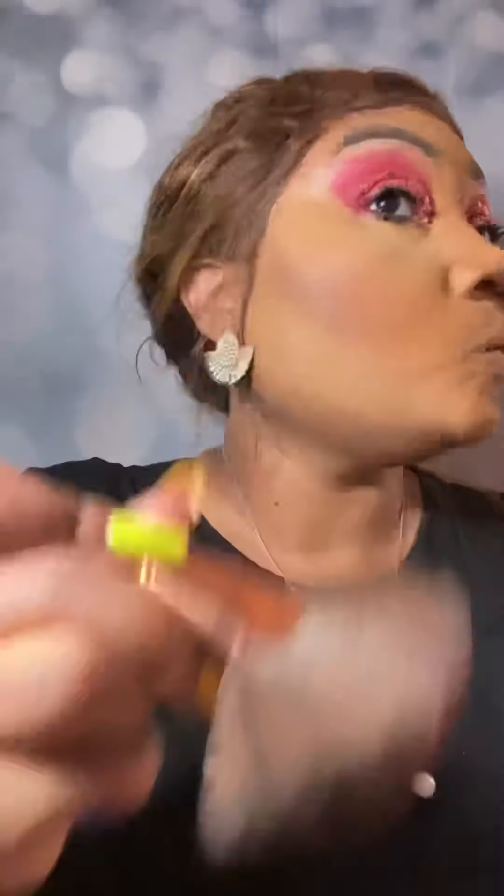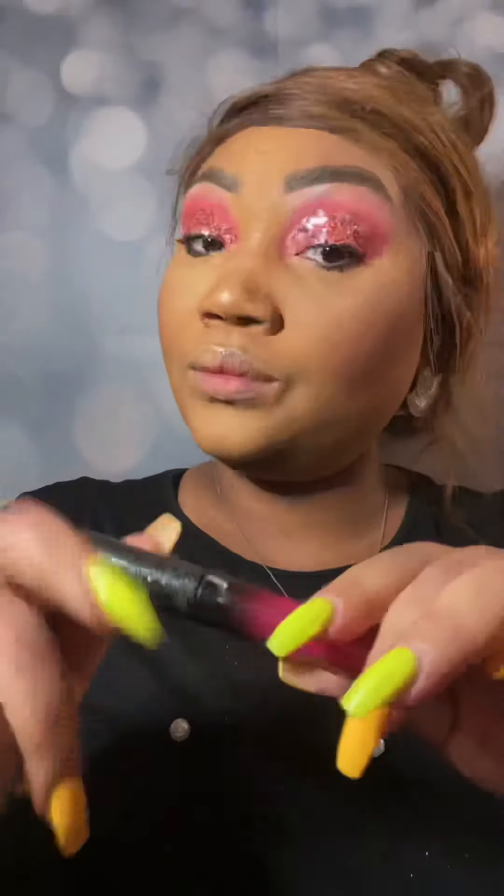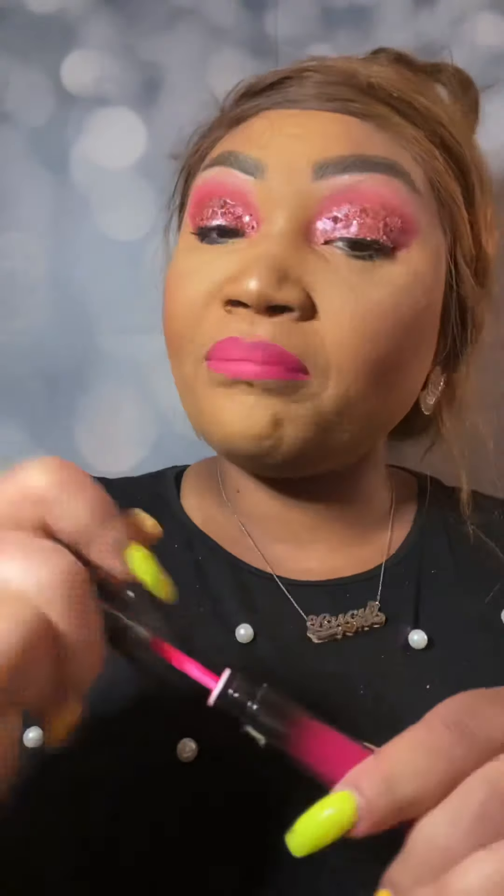Now we're going to go in with our blush palette with our chocolate color on our Heavenly Blush. And now we're going to highlight, because we're nothing if we don't highlight, queens. Now we're going to be using that pink number 11 liquid lipstick from Lazy Cosmetics.